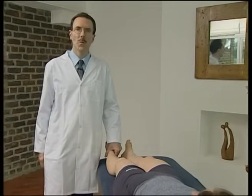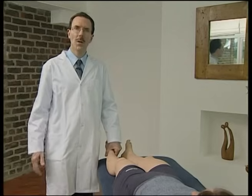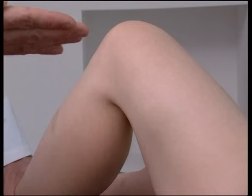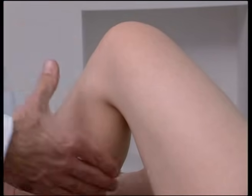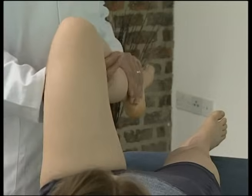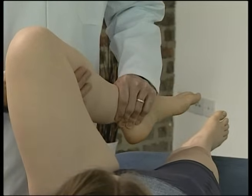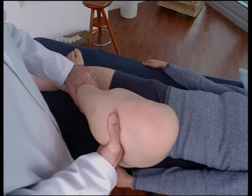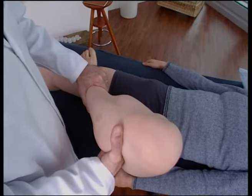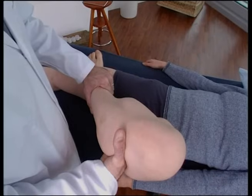To anteriorise the superior tibio-fibular joint, the patient is supine with the knee flexed to 90 degrees. This allows the operator to place the second metacarpophalangeal joint behind the fibula head. The knee is flexed and the lower leg is internally rotated, drawing the fibula head anterior until the barrier is engaged. The hip is abducted, and the final force is delivered by an impulse sent through the fibula head by extending flexion against the fulcrum of the second metacarpophalangeal joint.